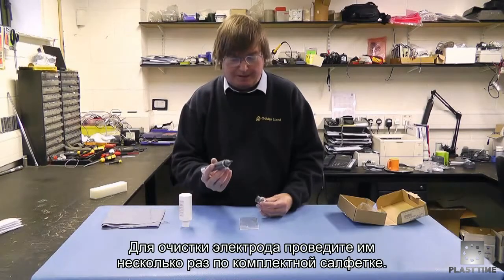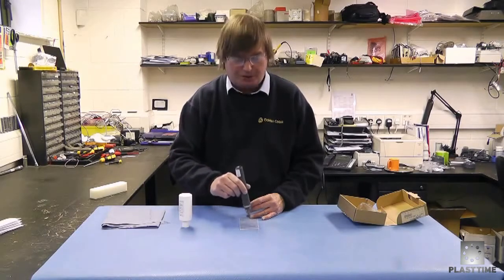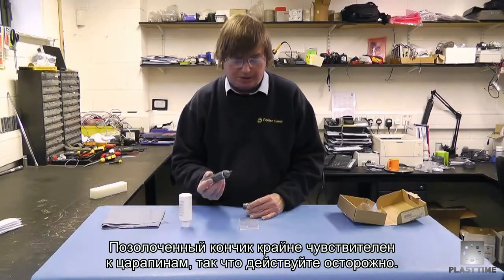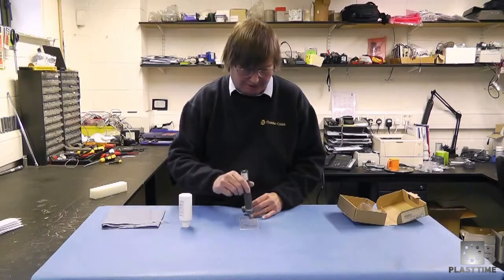If you want to clean the tip at the end of the probe, you just lightly brush it across the cleaning paper which is included. That will clean any limescale off the end of the gold tip, but you must be very careful not to scratch this coating at all. Just gently clean the tip.